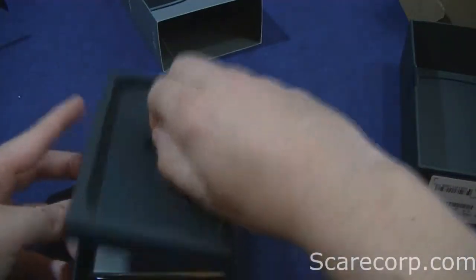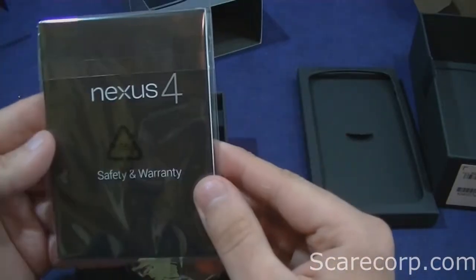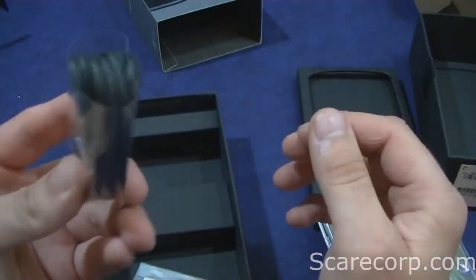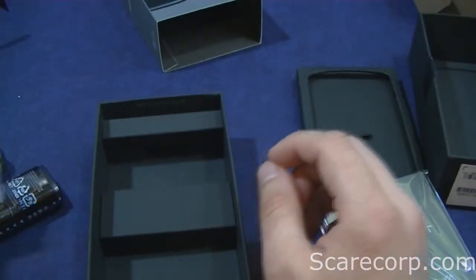In the box, you get a quick start guide, charger, USB cable, and the SIM removal tool.